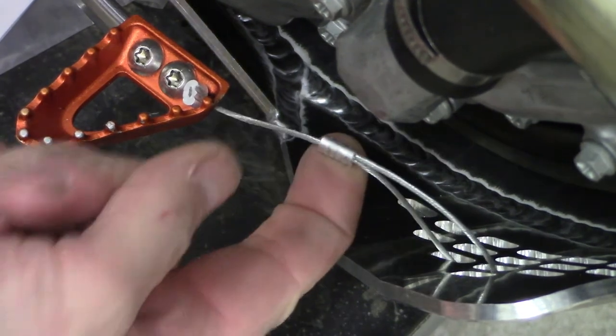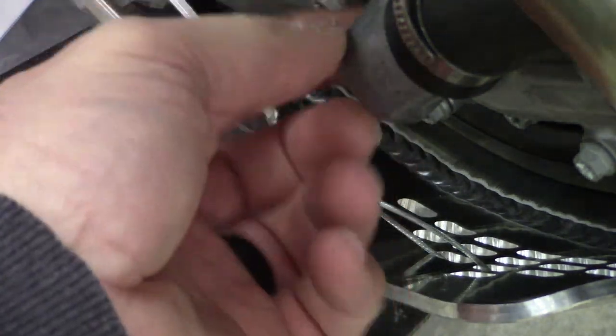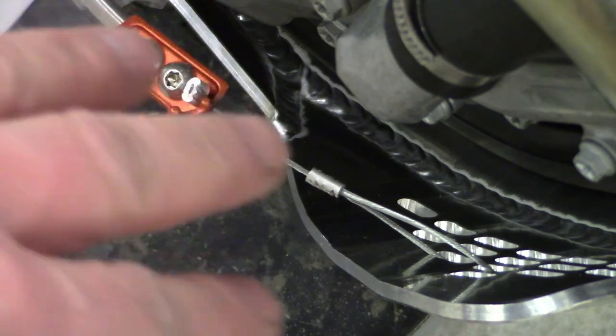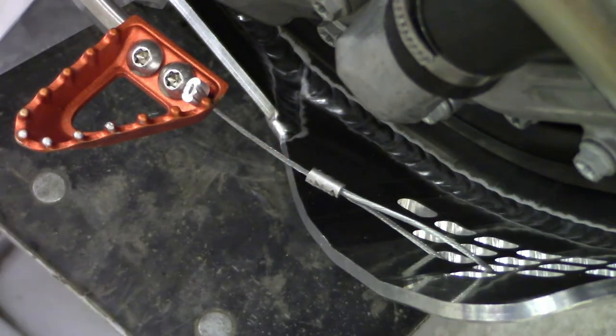There you go — good to go right there. That will last you a long time. And if you've got to take your skid plate off, this will just dangle. You can take your skid plate off, do whatever cleaning you've got to do and let it hang there, then just throw it back up on and you're good to go.